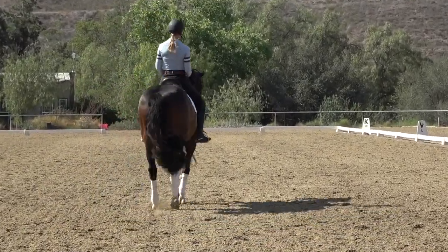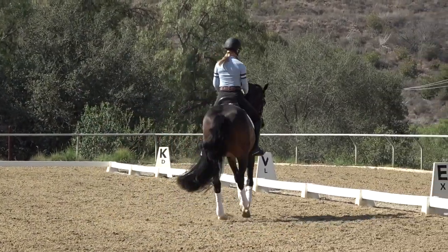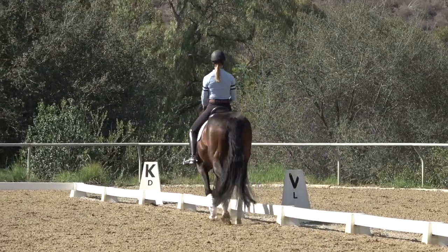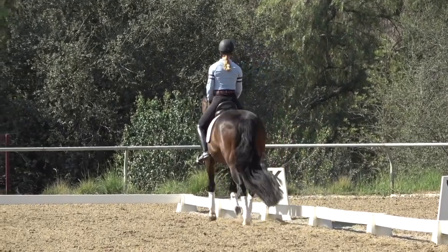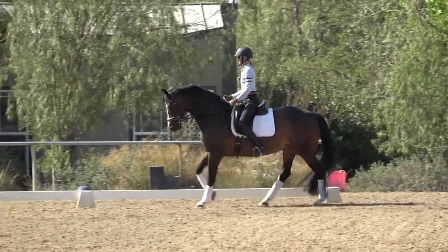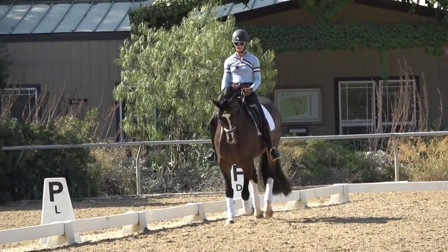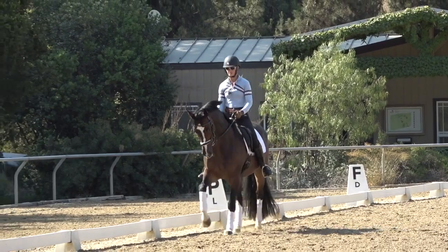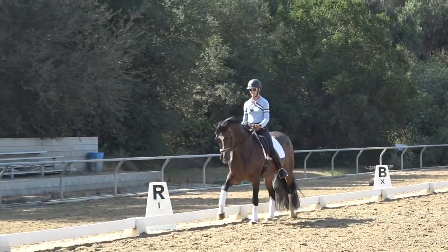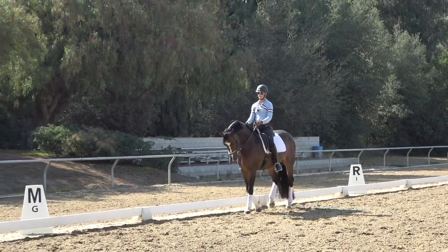Another great exercise besides the leg yield is counter canter. When you counter canter your horse, the rail is now on her right hind leg and she can no longer push her hips to the right in the right lead canter. By doing the counter canter and putting her on the rail, I'm basically just using the wall to help keep my horse straight. Again, I'm sitting on my right side and keeping my right leg long.